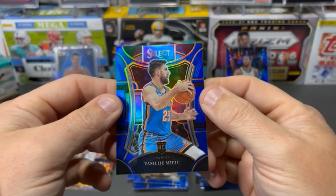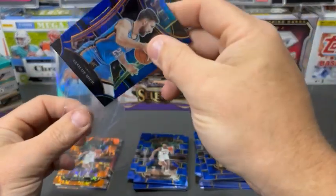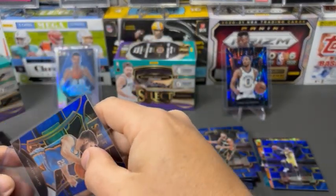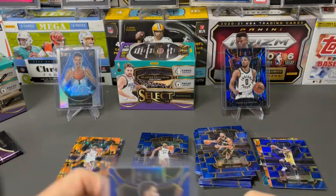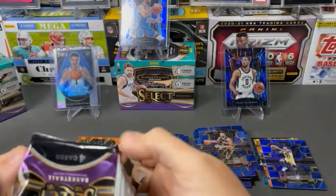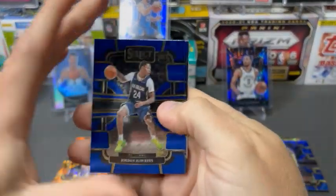It's just a really nice, clean design. We get nice action shots in Select, unlike some Panini products. So it is nice to get action shots of the guys we're pulling — finally available here in Select. Although the Victor is not an action shot.